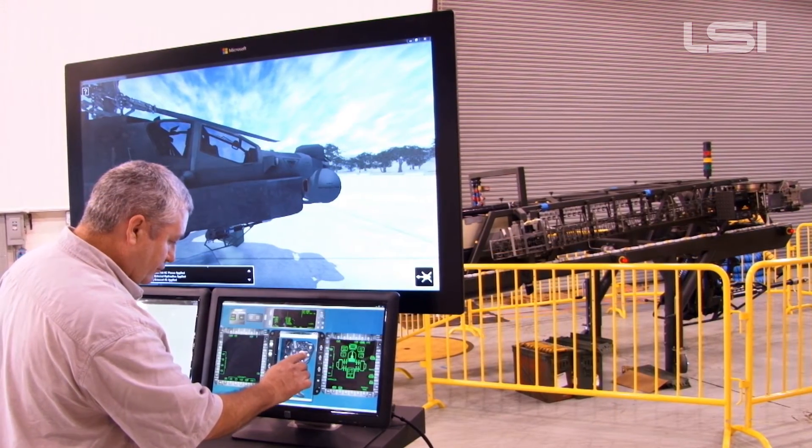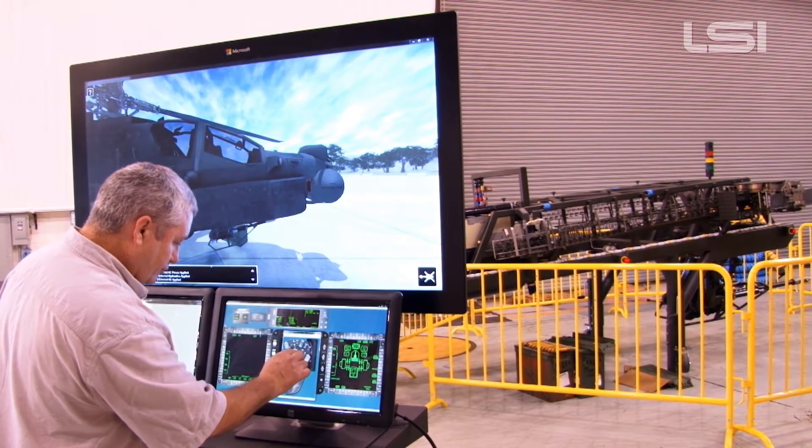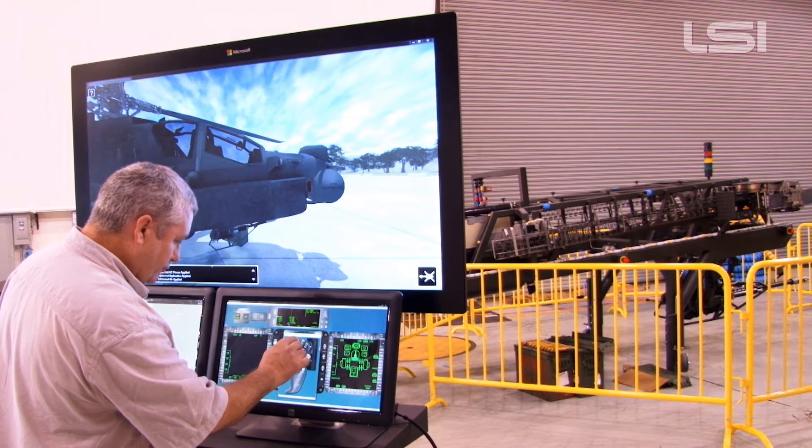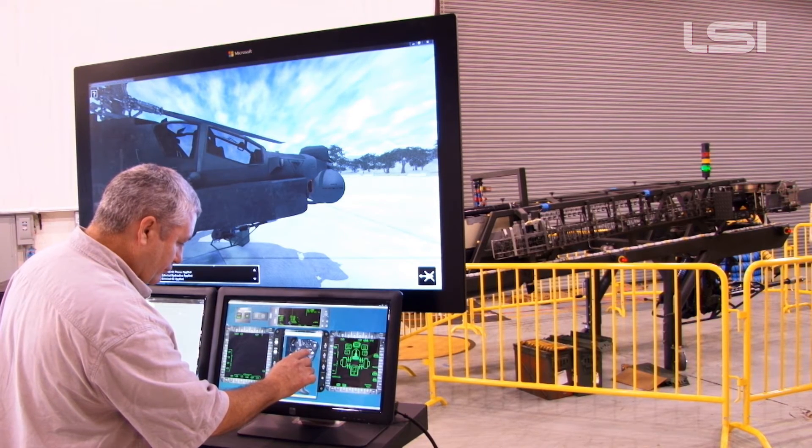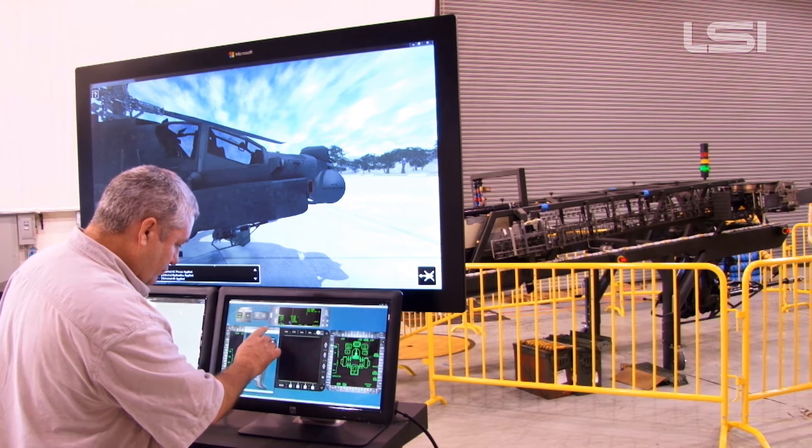Additional training areas include isolation of task environments for system familiarization to support military occupational specialty, or MOS training, use of test, measurement, and diagnostic equipment, or TMDE, and use of peculiar ground support equipment, or PGSE.